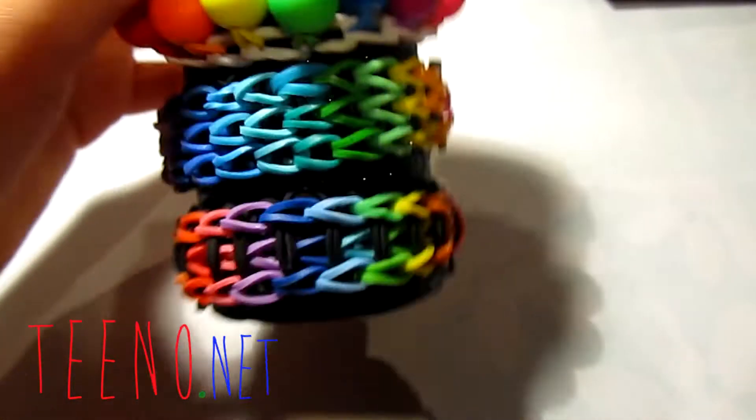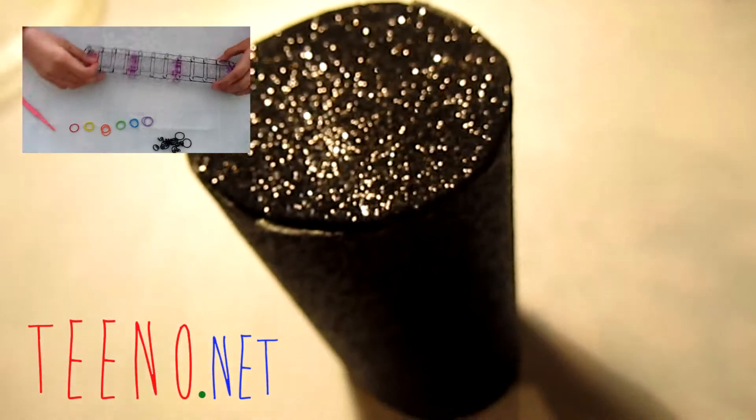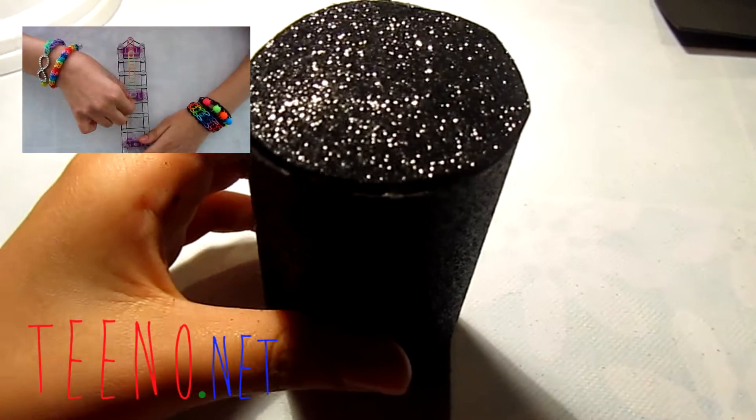Once you've put the newspaper inside, you can start placing your bracelets on it. I recommend using white paper, glitter paper, or black paper to cover your roll — something that makes your bracelets pop. The black background makes the bracelets look really vibrant and stand out.